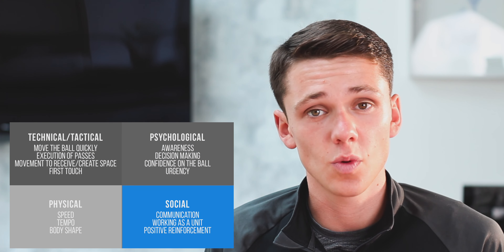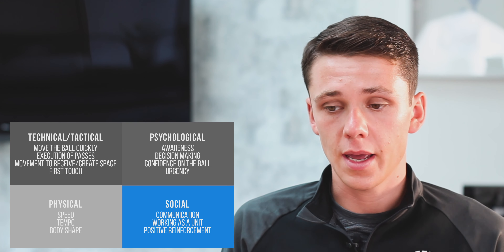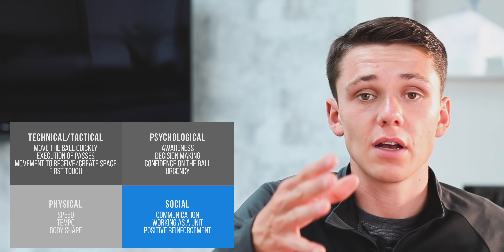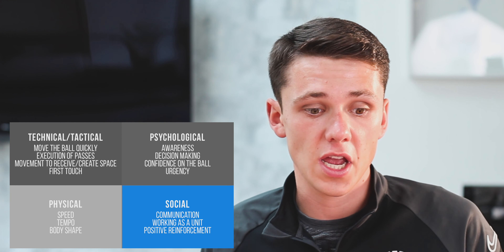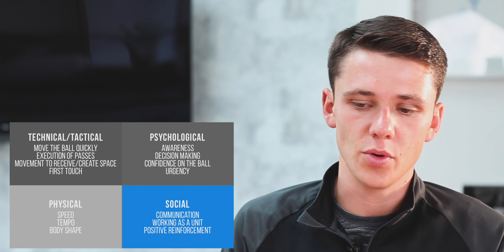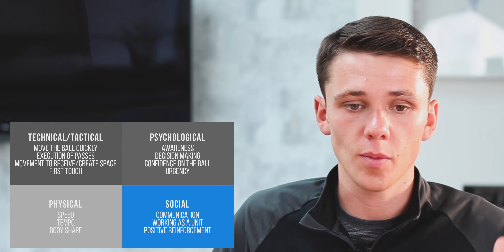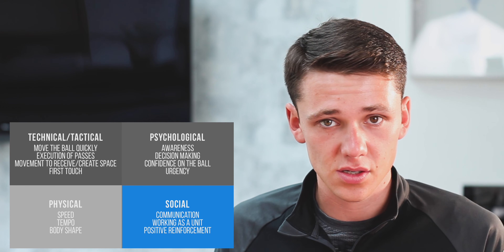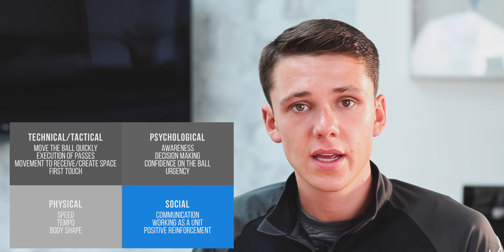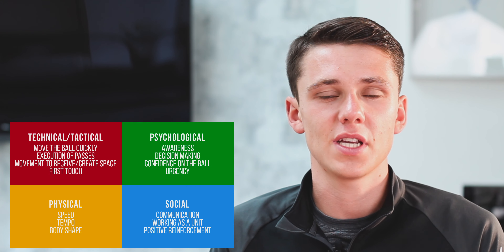Moving into the Social corner — communication: tell players they've got time, tell them they've got man on, tell them where the space is, where to receive. A player comes into space and spins out because someone else is arriving behind them. Communication from the touchline and from players on the pitch. Working as a unit: the floaters, midfielders, wingers, fullbacks all doing the right things, giving positive reinforcements, encouragement, praise, support — backing each other when you lose the ball to press, and when you've got it, retain possession for as long as you can.